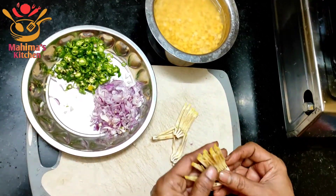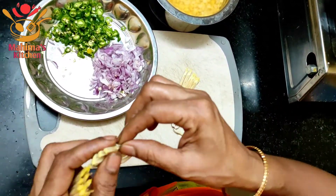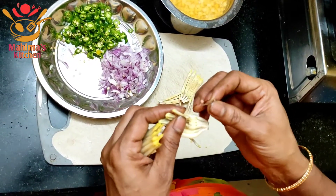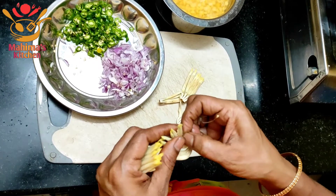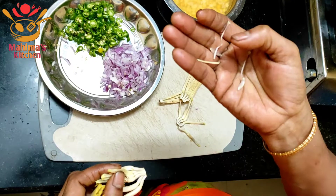If you want to cut the meat out, it should be a tube. Put it in the tube and put it on top.